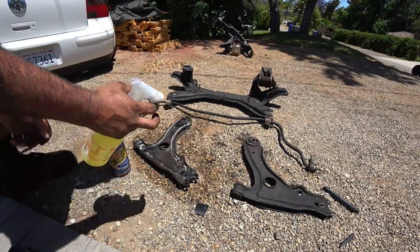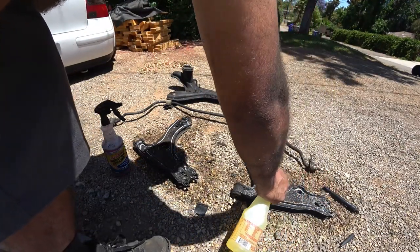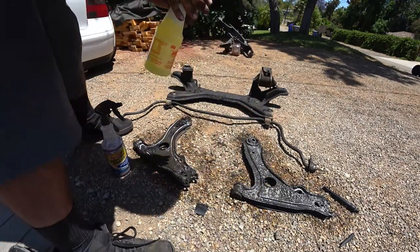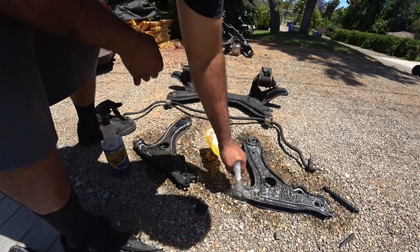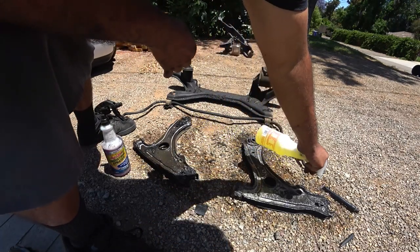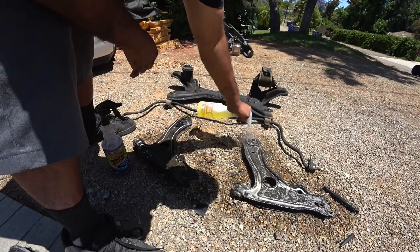Purple Power on the left, and then Totally Awesome — LA Awesome, as seen on TV — on the right. We're just going to let it soak and it's a hot day today, so this stuff should work even better on a hot day.